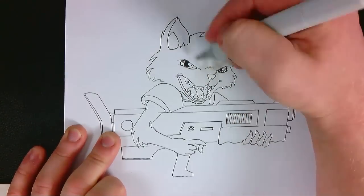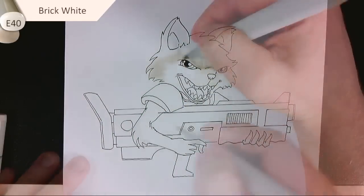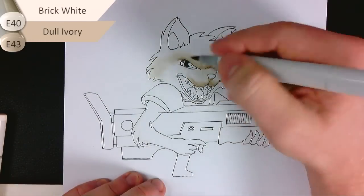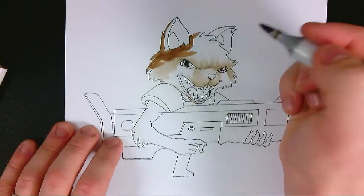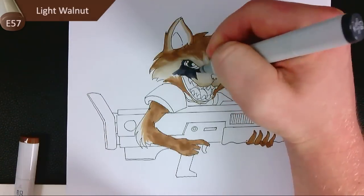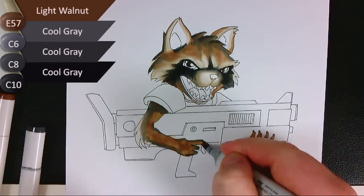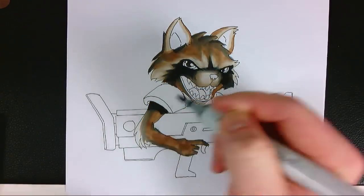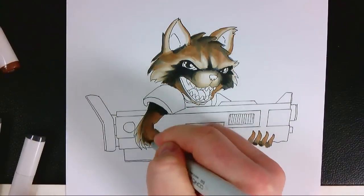I'm beginning with the lightest color areas of the fur, using an E40 brick white for the light tones and then an E43 dull ivory for the midtones. As I get into the darker areas of color in the fur I'm using an E57 light walnut, and then for the shadows I'm starting to work in my C grays from C6 to C10. After I add gray in areas for shading I go back to my original light walnut just to add extra saturation to make sure it all blends in properly.